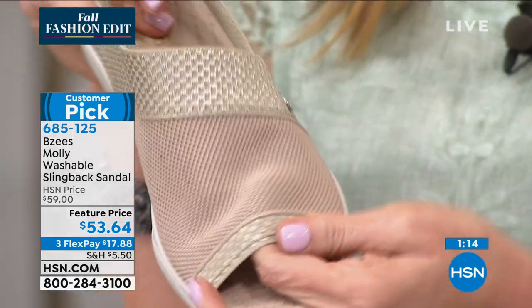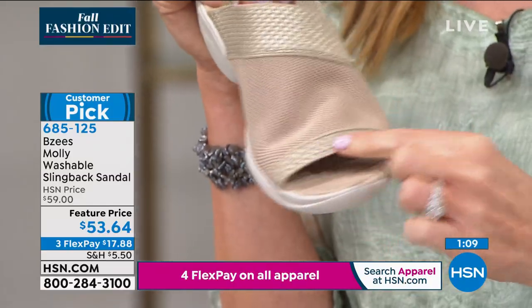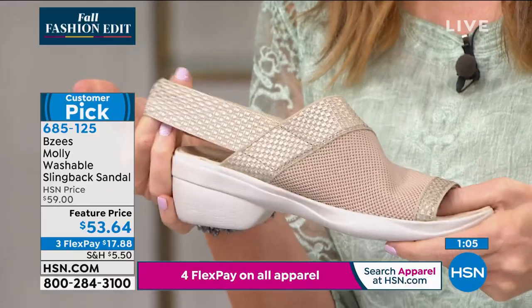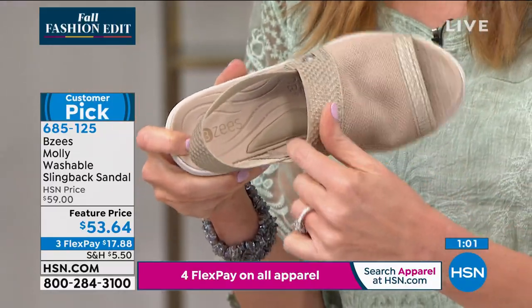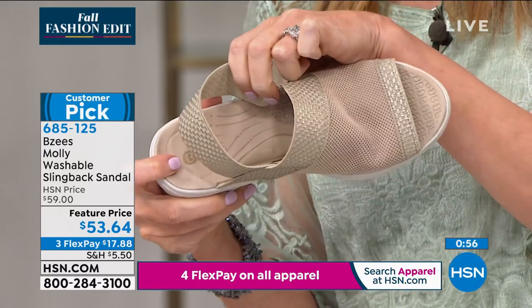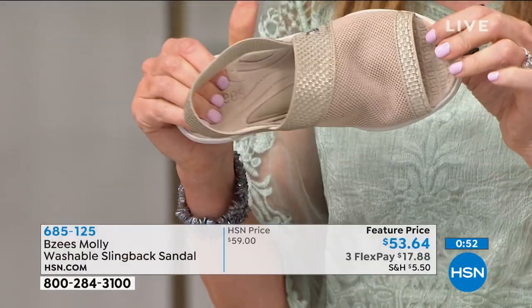It's stretchy all the way through your entire foot, even down here by your toes. It's a beautiful shimmer stretch fabric and soft — everything that touches your foot is soft. That's that customizable arch, the nice pillow right there that we were talking about. It customizes to your foot, so it's never too hard or too soft.